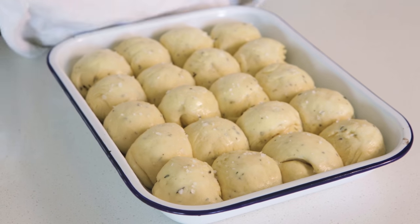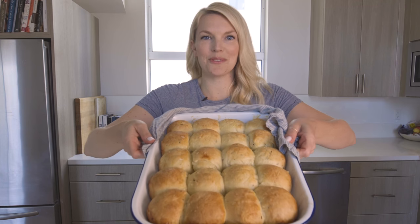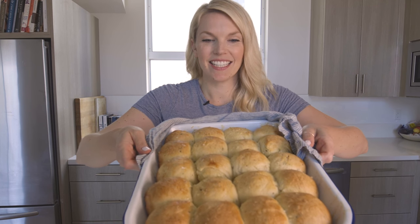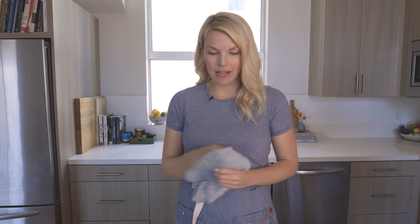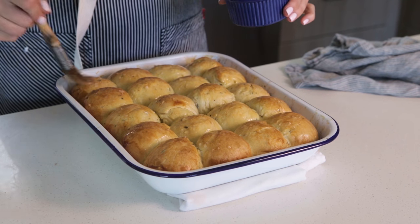Okay so let's check on how our Parker House rolls are looking — they're ready to go into the oven. I've got a 350-degree oven preheated and they're gonna be in there for about half an hour or until golden brown on top. Okay so my Parker House rolls are done — don't they look amazing? They smell even better. They are done and right now you could just eat them, but I'm gonna put a little more butter on top because butter never hurt anyone, right?